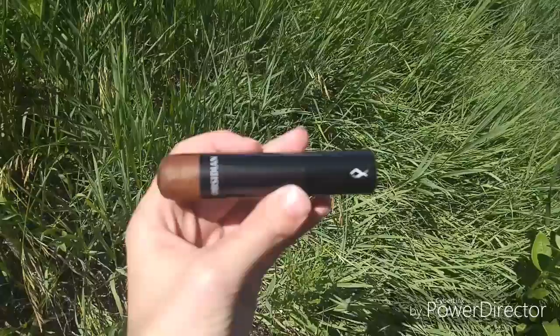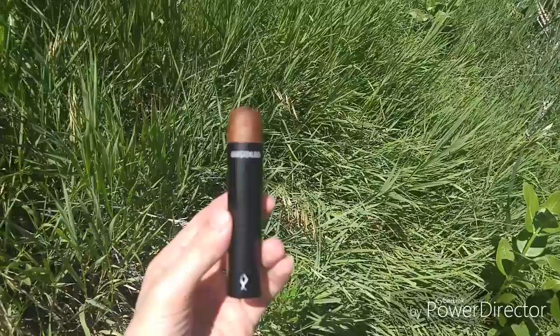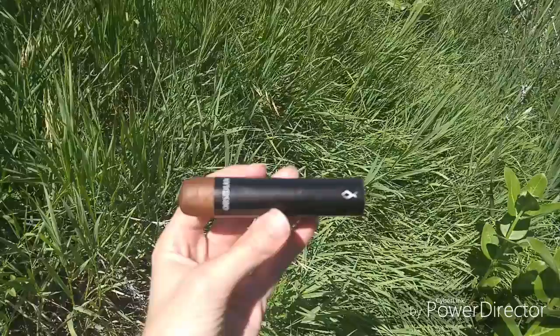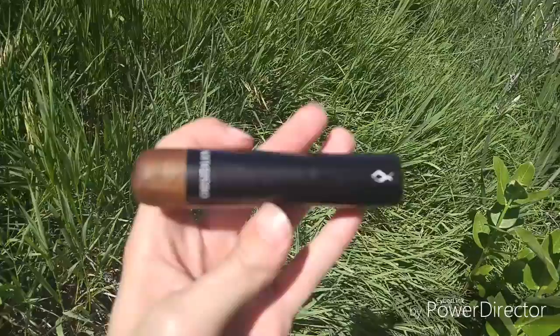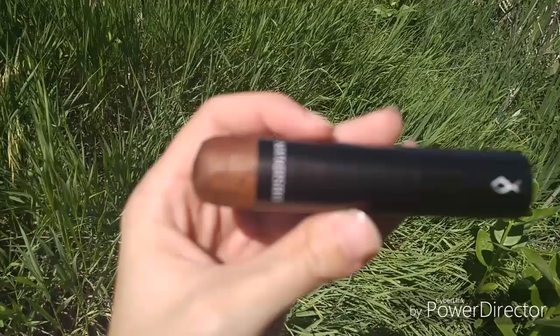Obsidian Black in Gordo. Welcome to Cigar Vlog. This is a little bit of a newer cigar for me — I've never actually tried the Obsidian Black line before, especially not in a Gordo. I actually didn't know they made a Gordo, but as you can tell from the band, like I said on a couple of reviews before, cigars come in basically three different sizes: big, bigger, and holy shit. As you can see, this band is most of the cigar.